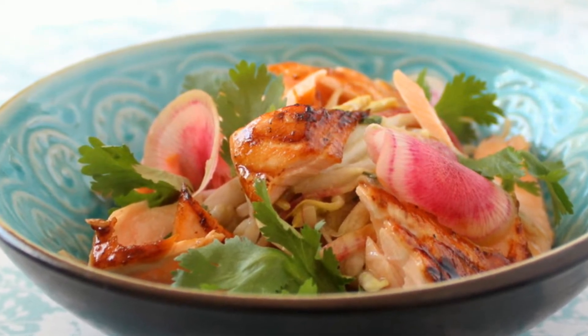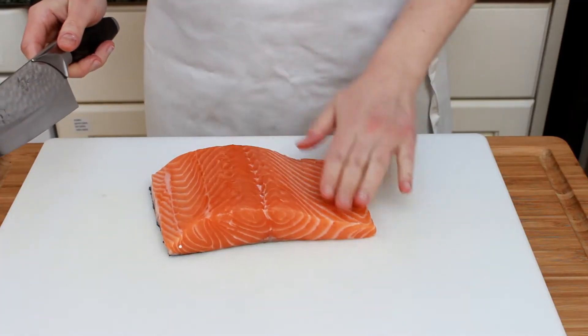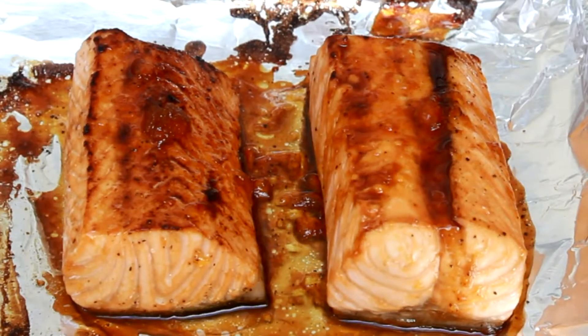Let's start with fish. You can use any fish. Fish leftovers and canned tuna work great here, but the most tasty option is probably glazed salmon.